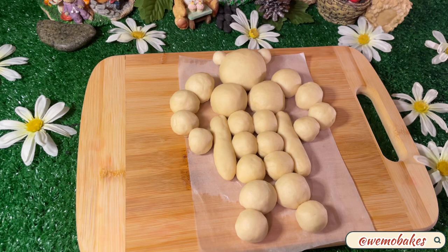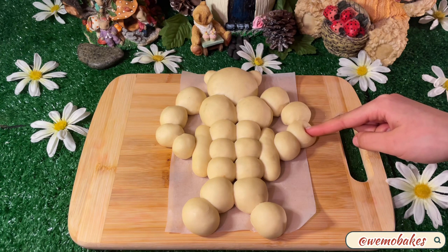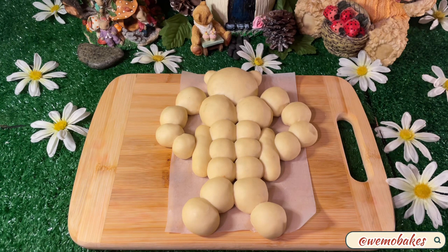This recipe makes two bears. Cover them with a kitchen towel and let them double in size for about an hour. Once they double in size, check if they're fully proofed — gently press the dough. If it springs back quickly, that means it needs more time. If it leaves an indent or springs back slowly, you're good to go.